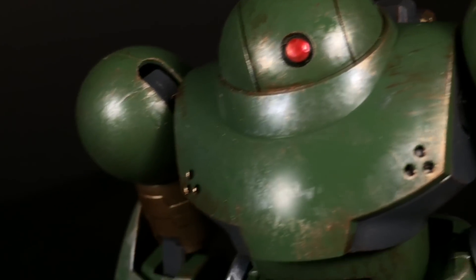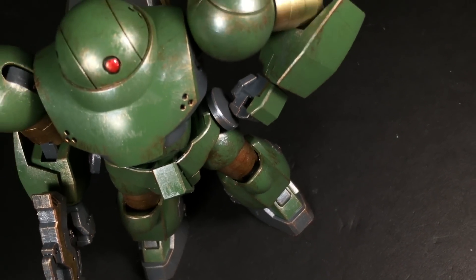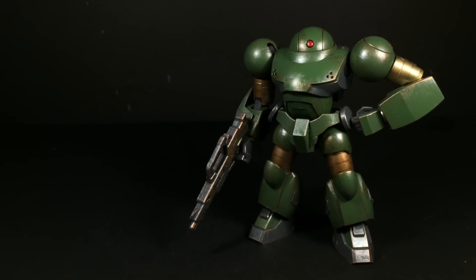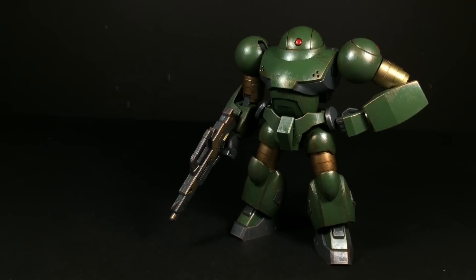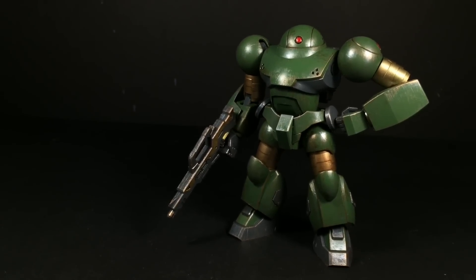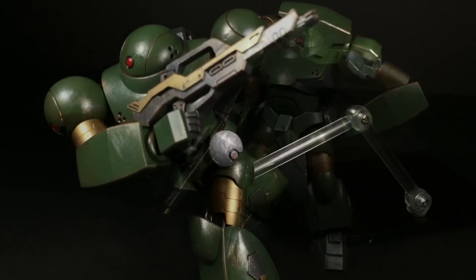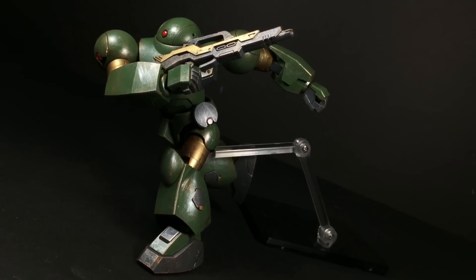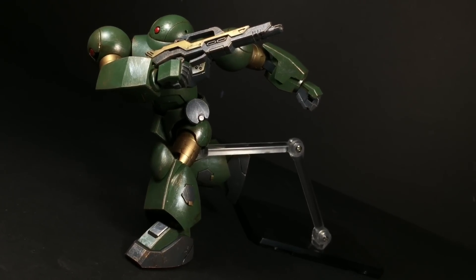Going in, I didn't know what to expect from the high-grade Hi-Mock. I mean, I've never been the biggest fan of grunt suits, green isn't exactly my favorite color, and truthfully I didn't have any interest in it to begin with. Now, that type of negative attitude will definitely have an impact on my final thoughts, so with that up front —